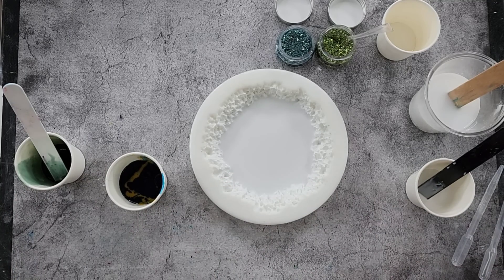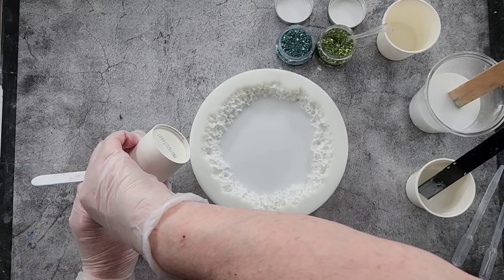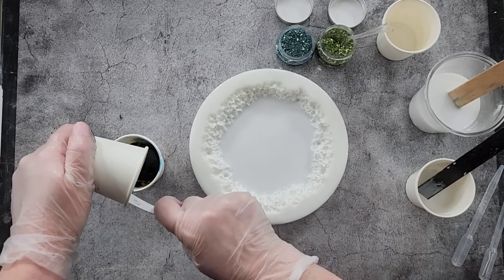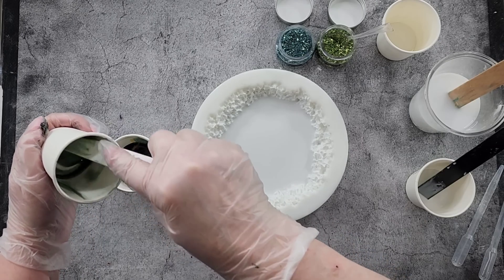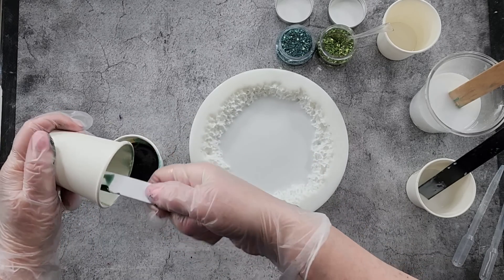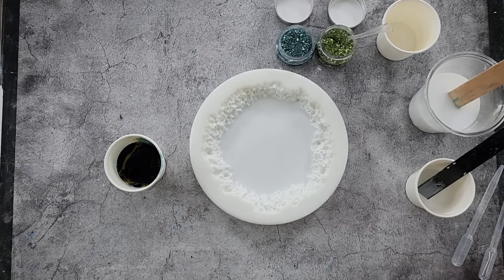I'll link resincourses.com by the lovely Micah down in my description. If you'd like to take one of the courses, there are lots of different ones — they'll give you the amounts, recipes, and resin everything you need to make a success of it. She's also got WhatsApp, so if you have problems you can message her for troubleshooting. Thank you, Micah!